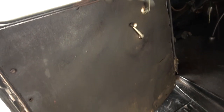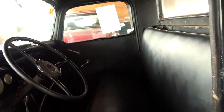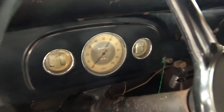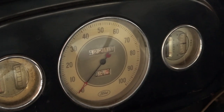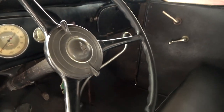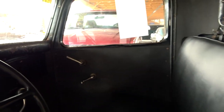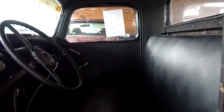Here we'll take a peek inside. Very utilitarian on the inside — obviously just simple door panels, nice bench seats. Still has the factory three-spoke wheel and nice looking gauges. Of course it is a manual transmission on the floor, but that's really about it in here. These are pretty simple. It does have the heater down there by your feet. Just a nice simple old truck.